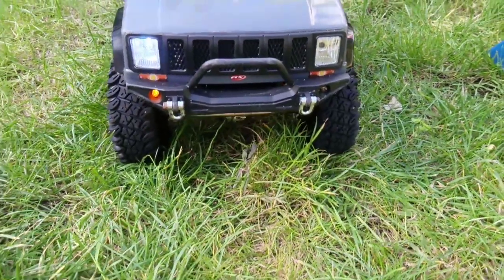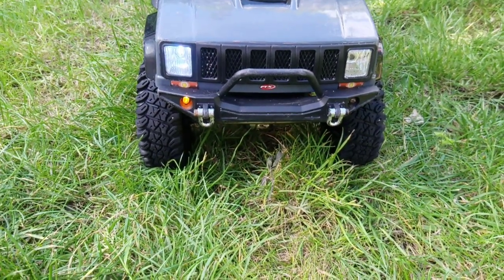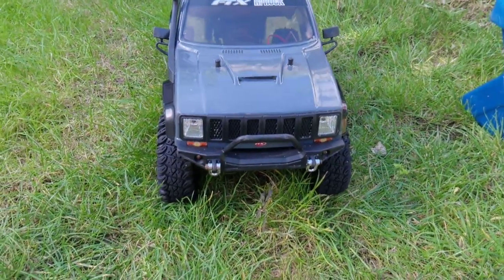Taking a look at the lights — one of them isn't working and I actually lost another one yesterday as well. But you can see they're actually pretty bright lights; it's hard to tell outside, but they do light up quite nicely at night.